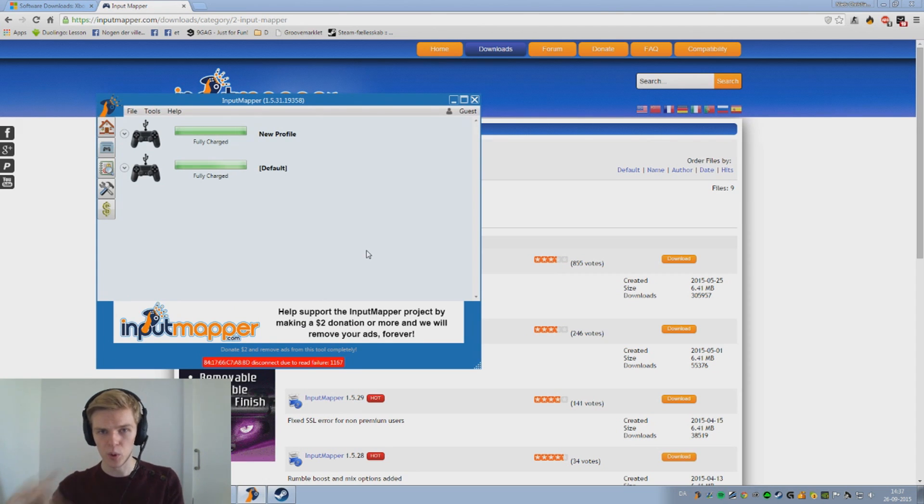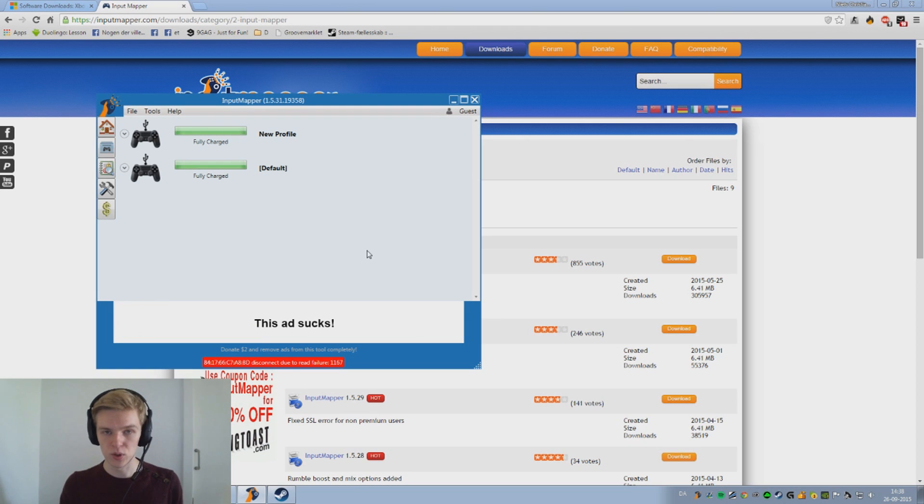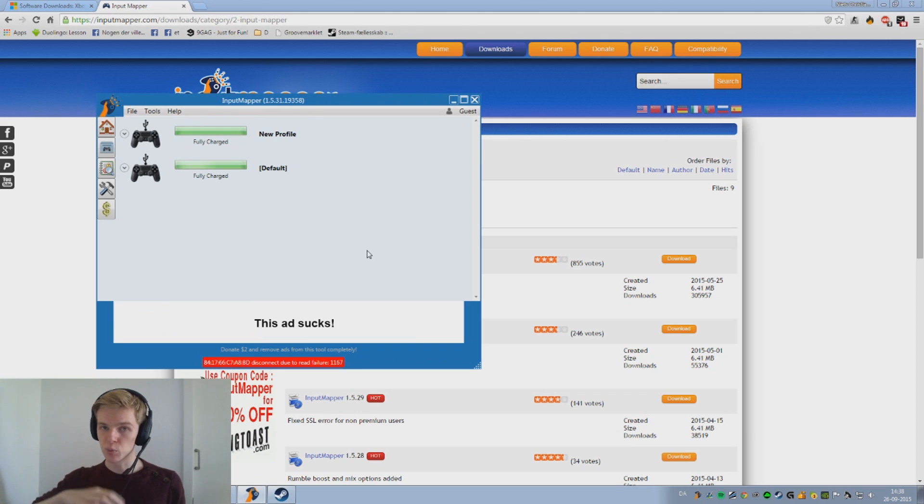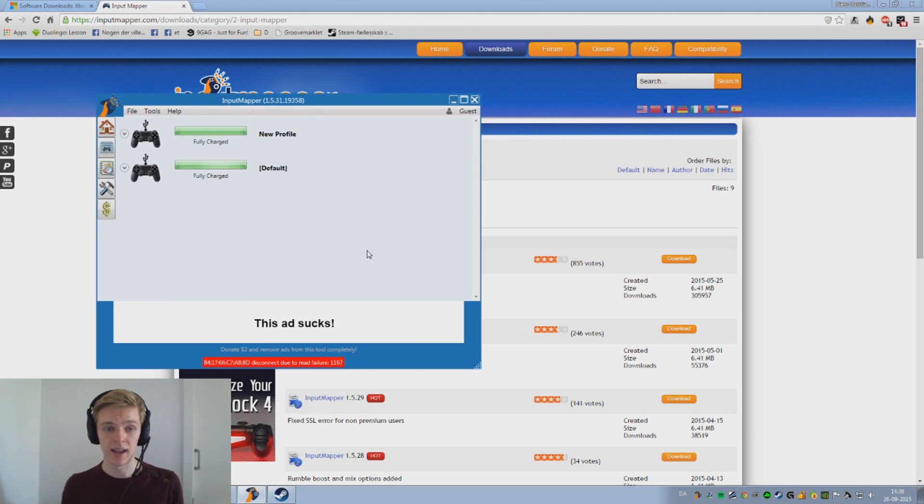Input Mapper is the program that actually supports the PS4 controllers, whereas the other driver we downloaded simply enables you to use controllers on your PC. Input Mapper is also a program where you can remap buttons — I have changed some buttons around on my controller. You can also change the sensitivity of the analog stick, and there's a bunch of stuff you can do. It's not a program I know too well, but it is pretty easy to work with, so just experiment with it.